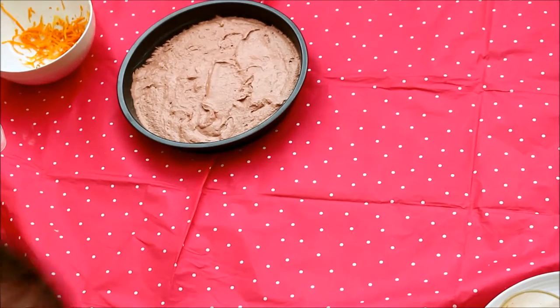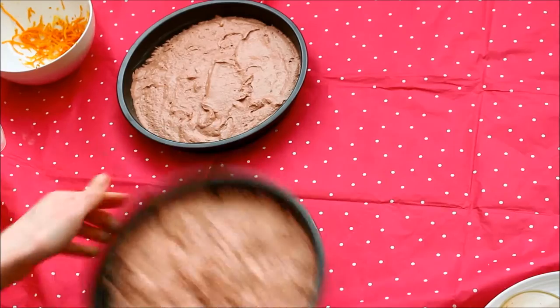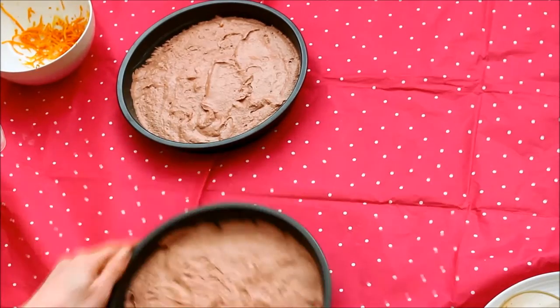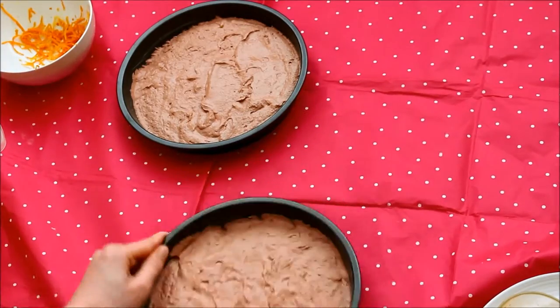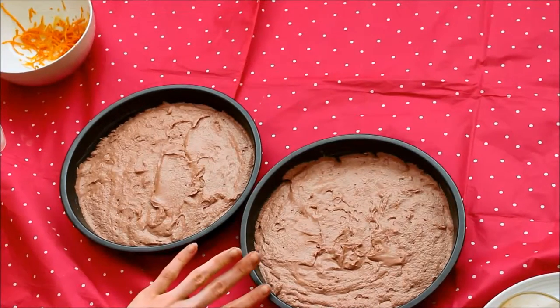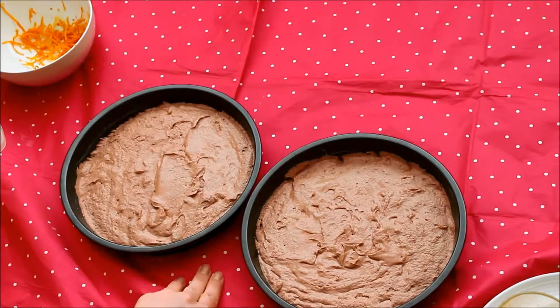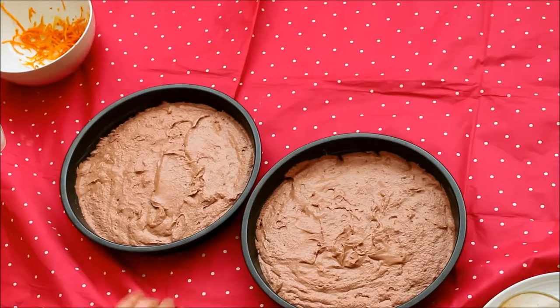Same with this one. This is one of the hardest bits — I don't usually have to do this as I say because I usually do it in one pot. Right, they are done and prepared now. These need to go into the oven on a middle shelf at gas mark 4 for 20 to 25 minutes. I'm going to do mine for about 22 and check. Let's get them in the oven.